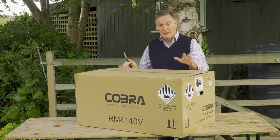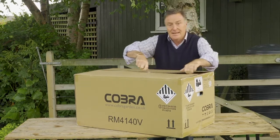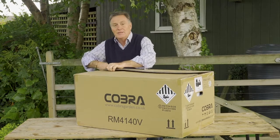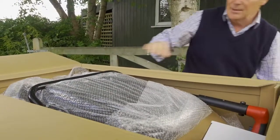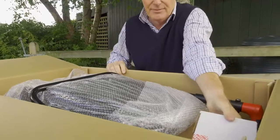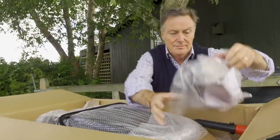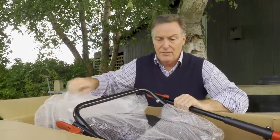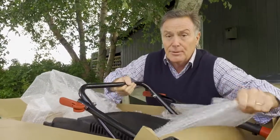This is how the box arrives with you and the mower. We're going to open it up, have a look inside, take everything out, and I'm going to show you just how easy it is to put together so you can start mowing. It's really well packed just to keep it safe in transit, and we've got everything we need in here - batteries, the charger, instruction manual, and any clips that we need. Then I'm going to take off all this protective packing and we can lift it out and start to put it together.